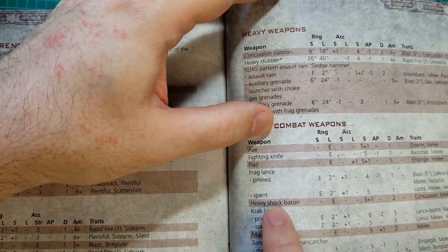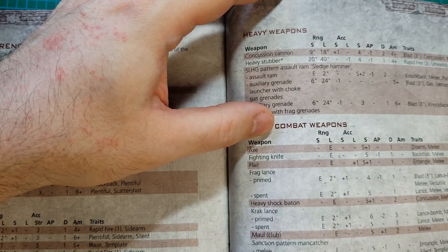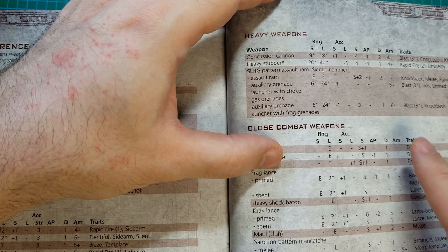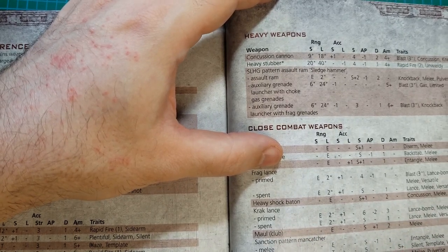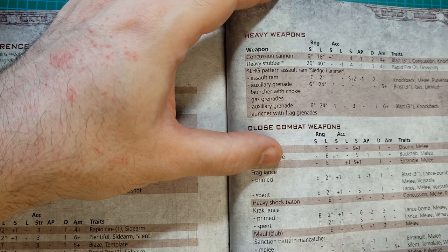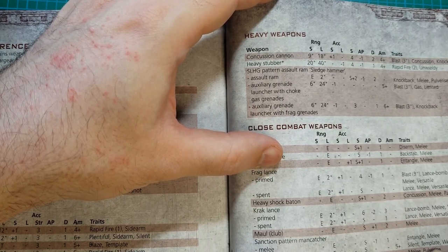The Heavy Shock Baton can only be used in engagement range. It's user Strength +1, Damage 2, has Concussion, Melee, Parry, and Shock. The Pacifier Assault Claw is close combat only — Strength is user strength, AP -1, Damage 2, Melee, and Pulverize. The baton just seems kind of nicer.